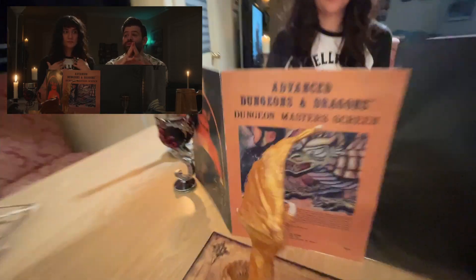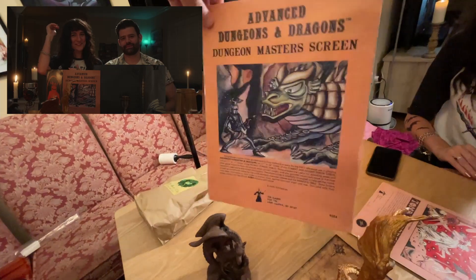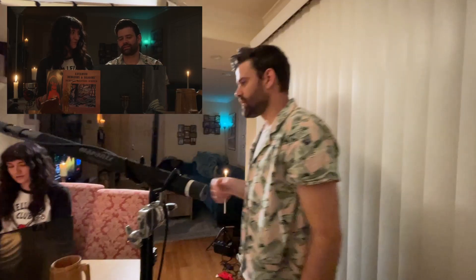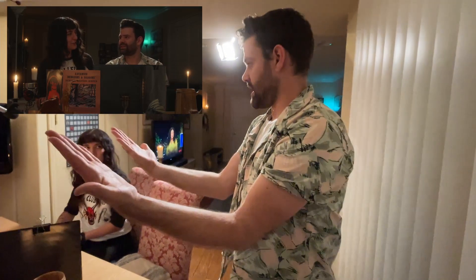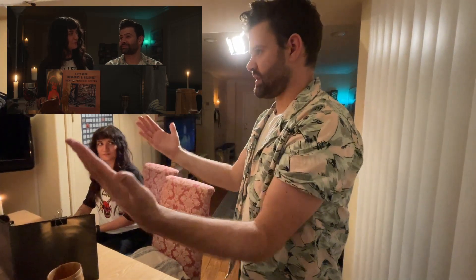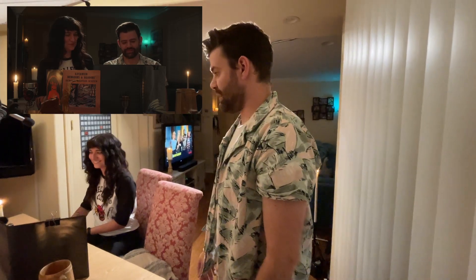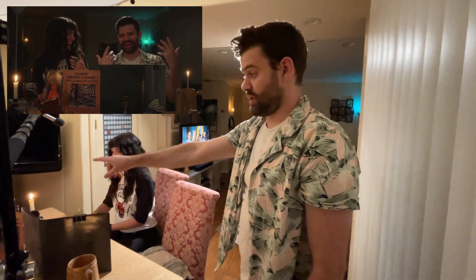The DM screen — I found the files online for this, printed them off and then glued them onto a frozen pizza box. In the scene, is it just a booklet that he has propped up? The first-edition DM screen was a bi-fold screen, and then afterwards they came up with the tri-fold, and now they have four or five panels. But yeah, that's what the first-edition DM screen was.